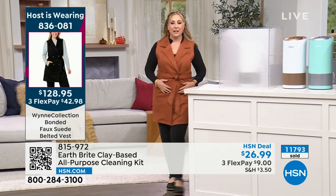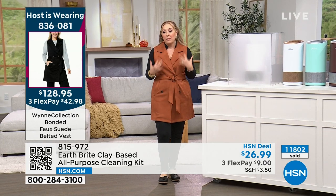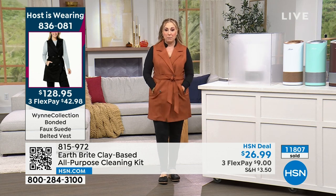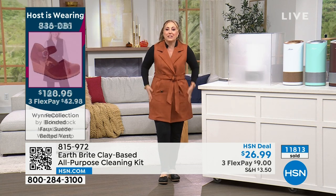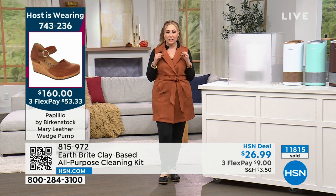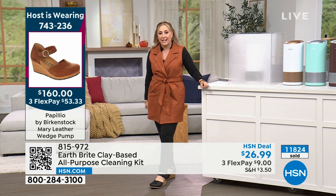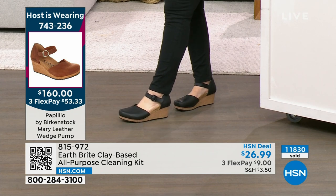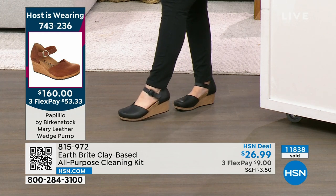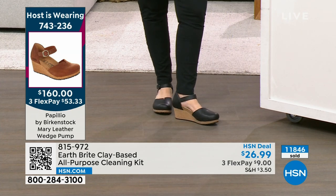We're going to talk about my outfit. This vest is so cool — I love it. It's from Marla Wynn Collection. It's a faux suede. It has pockets. I keep buttoning and unbuttoning it and tying it because it is just so incredibly soft. I love the collar too. This is available on hsn.com and it's brand new. Also the shoes I'm wearing — I came in and saw Bobby on air with these shoes. I love Birkenstocks. This is from the Papilio line, which is the Birkenstock footbed but with a little bit fancier shoes. I already own a pair from the Papilio line and these are $160.